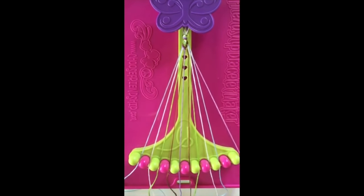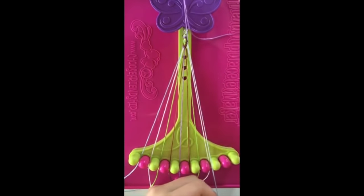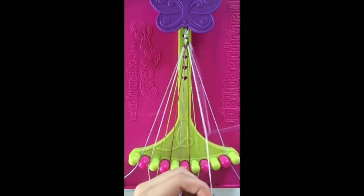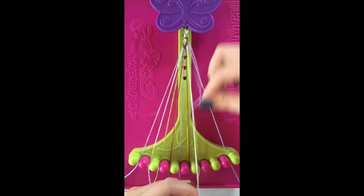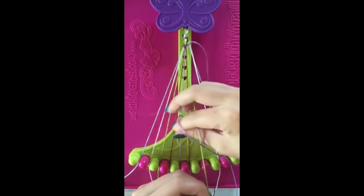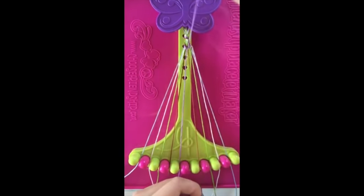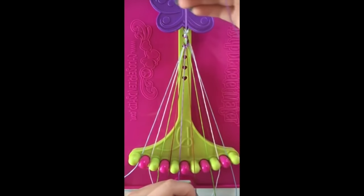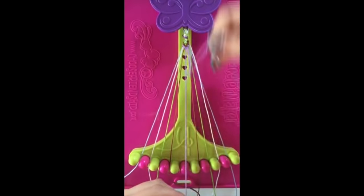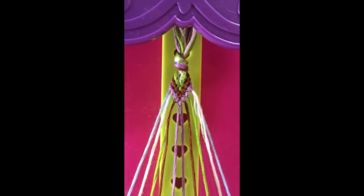Step number eight: use string number ten to make five left hand double knots on strings number nine, string number eight, string number seven, string number six, and string number five, leaving the string in slot number five. You've just completed your first layer — repeat steps one through eight.